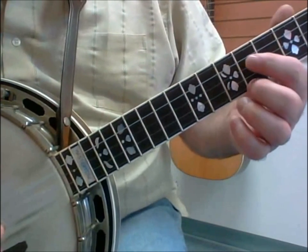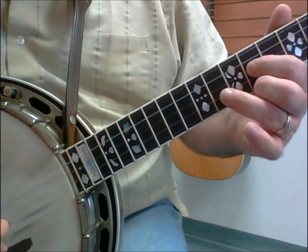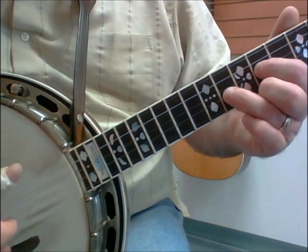Middle finger on the first string at the ninth fret, index finger on the third string at the ninth fret, and then the ring finger on the 11th fret.